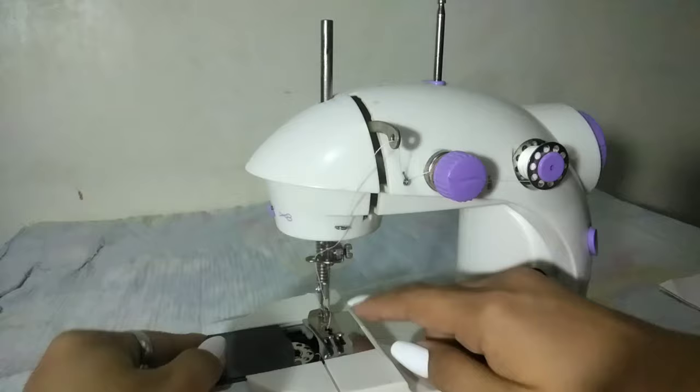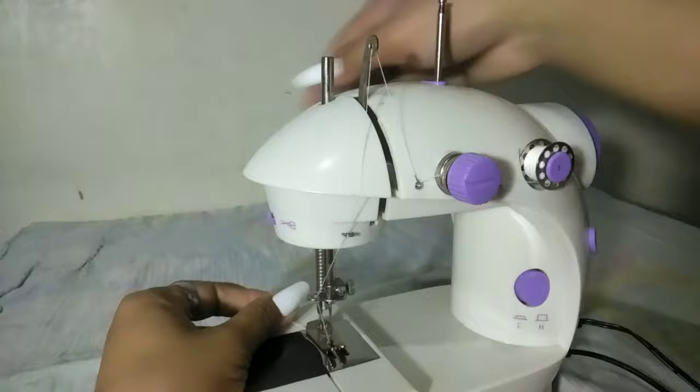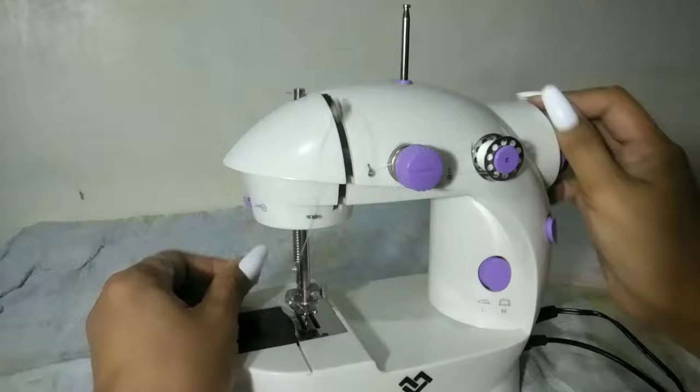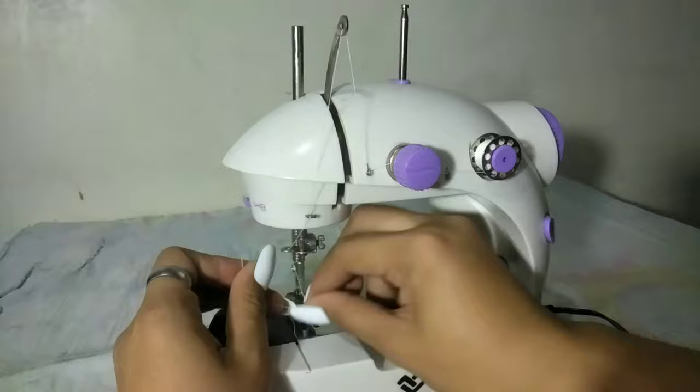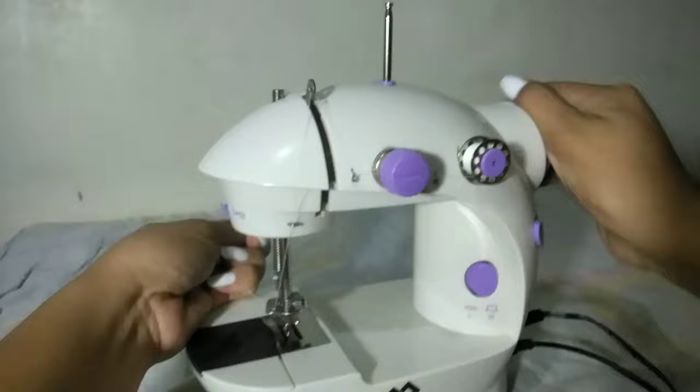Para makuha natin yung thread sa loob, gamitin natin yung hand wheel — o pwede rin naman yung foot pedal, pero yung gagamitin natin is hand wheel lang. So itataas natin itong nasa likod. Tapos ikutin na natin yung hand wheel hanggang sa makuha natin yung isang bobbin thread. Pag lumabas na, hatakin nyo lang siya. Tapos ilagay nyo palikod.